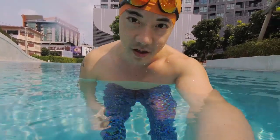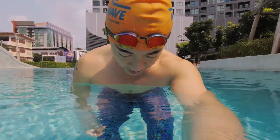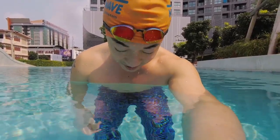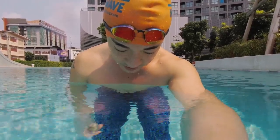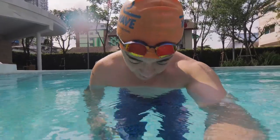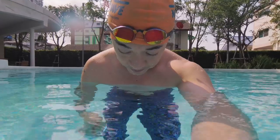Which is easier — tilting your neck or rolling your eyes? My money is on rolling your eyes. This is what I usually do when I scan forwards. If I'm in a pool without much around me for me to pay attention to, I can get by with just rolling my eyes up to look forward. Very simple — you don't need to move your neck.